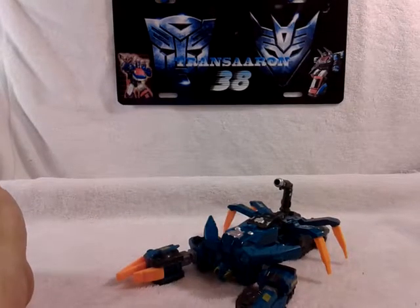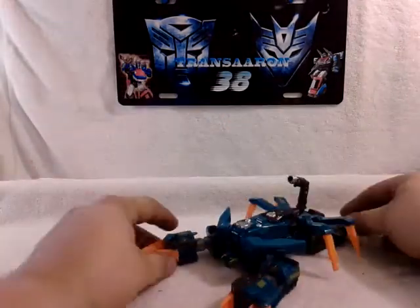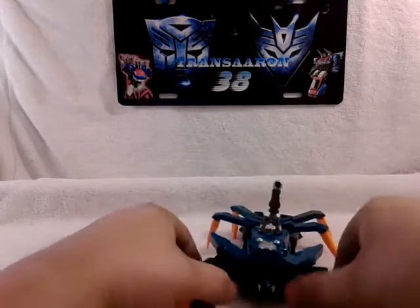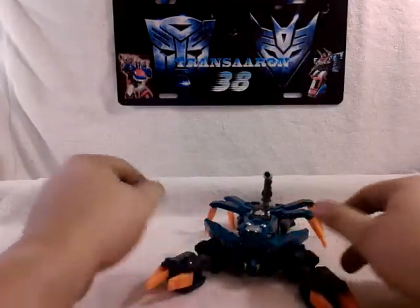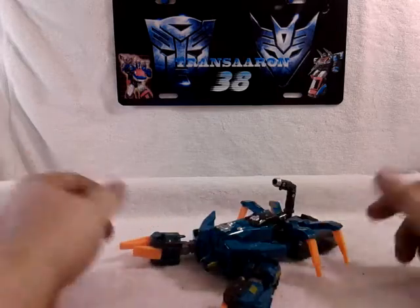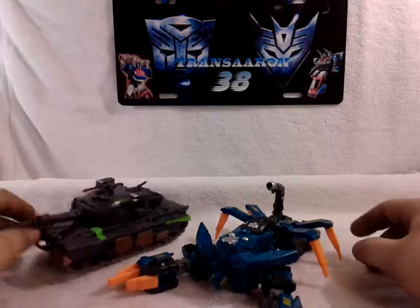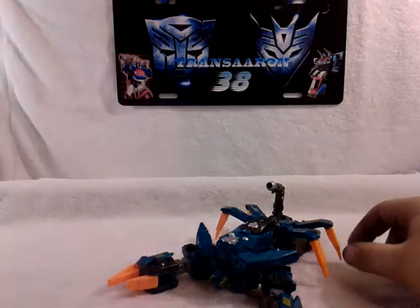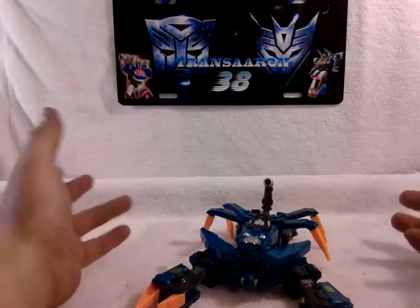Very wicked looking — something different, very cool indeed. Articulation-wise in scorpion mode, it's just his hands. These pieces do move in the back, but sometimes I think they might break. For size comparison, we'll bring in Bonsai Tron. Nothing much going on here, but the robot mode is what you really want.